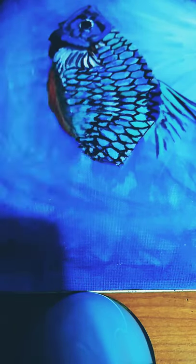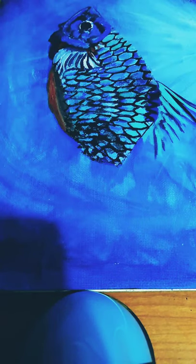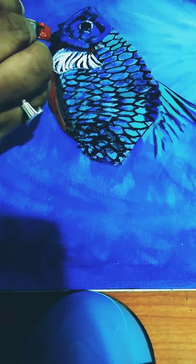Depending on the light and the shadow, I use cobalt blue to paint some of the space on the fish. Again I am using titanium white to paint the fins of the fish.